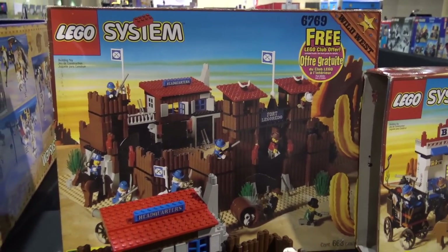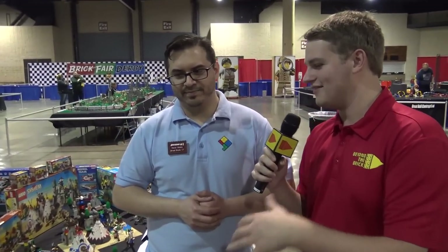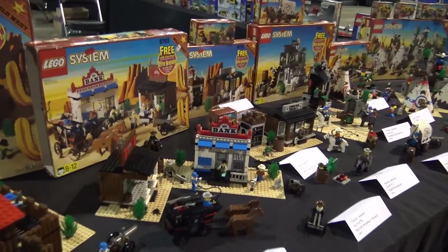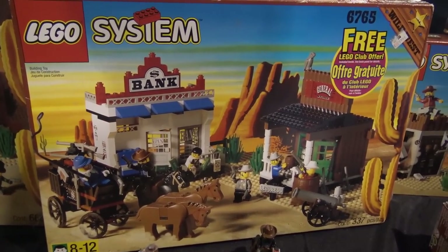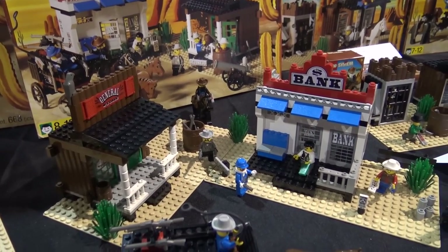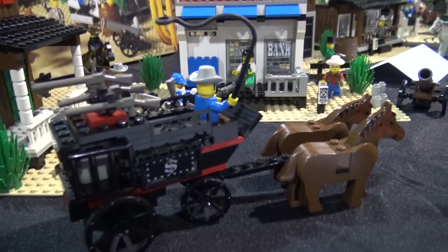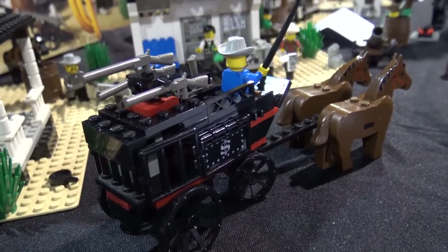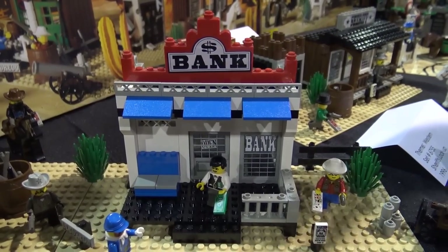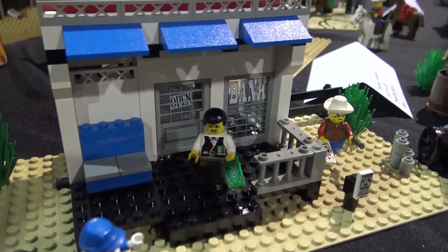We should move on because there are lots of other great ones. Welcome to the 24-hour live stream where we only talk about Western products. Next is Gold City Junction, which has two different buildings — a bank and a general store — with a bank robbery in progress. It also has a little wagon with a dollar sign on the side, making it very clear what's being transported. There are play features where you can steal the money.